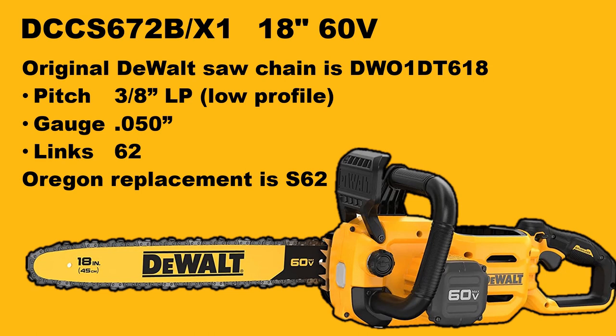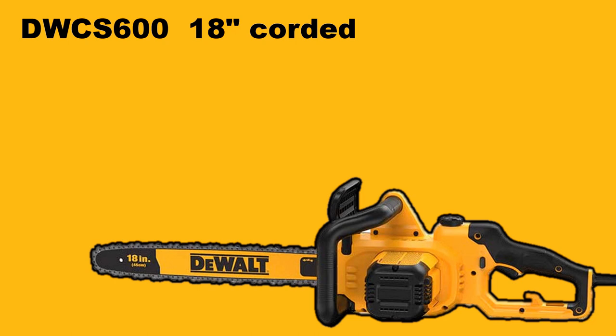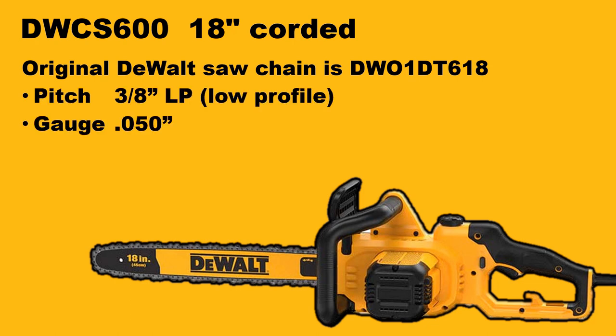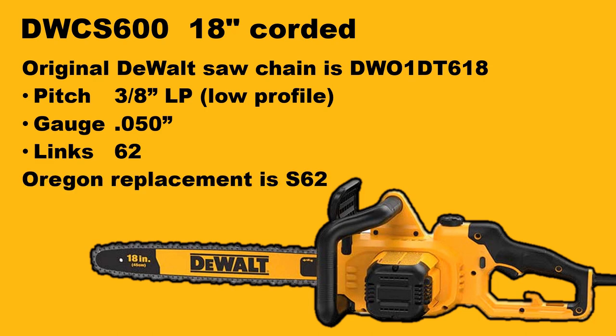Oregon also makes an 18-inch corded model replacement. This is for the plug-in model DWCS600, and it uses the same saw chain, the DT618. Again, a pitch of 3/8 low profile, this is again the heavier gauge at .050, and 62 drive lengths. Oregon makes a replacement with the S62.